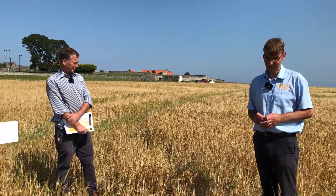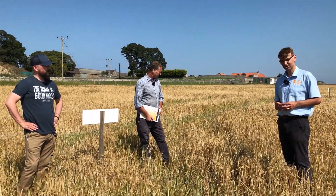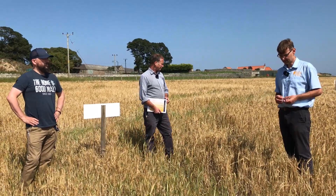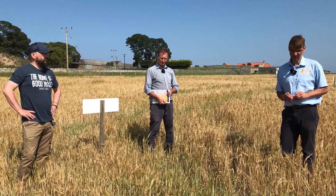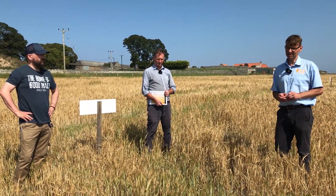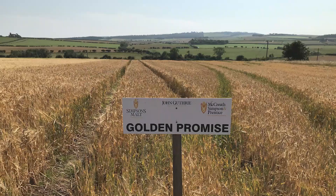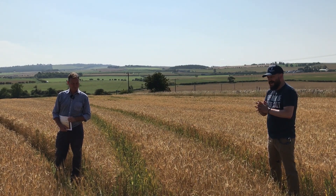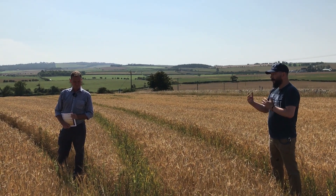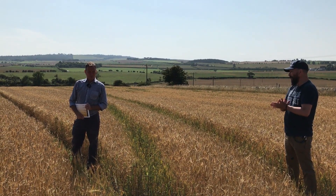The first variety we'll talk about is Golden Promise — a good old favourite. From an agronomic perspective it's a great variety but it does take a lot of disease management and care. Given the right conditions it does the job. I had a grower yesterday cutting Golden Promise at 1.36 nitrogen and yielding seven tonnes per hectare. Golden Promise is a bit of an anomaly in that it isn't on any of the approved lists anymore.